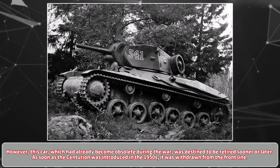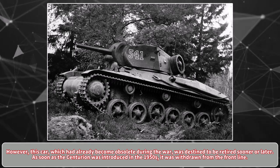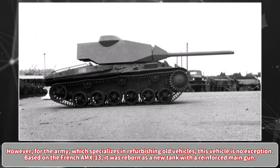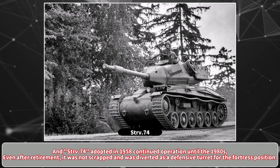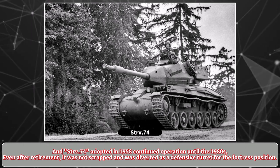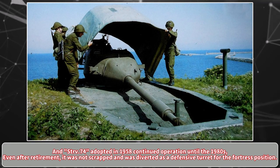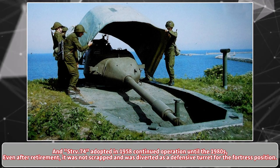As soon as the Centurion was introduced in the 1950s, it was withdrawn from the front line. However, for the Swedish Army, which specializes in refurbishing old vehicles, this vehicle was no exception. Based on the French AMX-13, it was reborn as a new tank with a reinforced main gun, and the STRV.74, adopted in 1958, continued operation until the 1980s. Even after retirement, it was not scrapped and was diverted as a defensive turret for fortress positions.